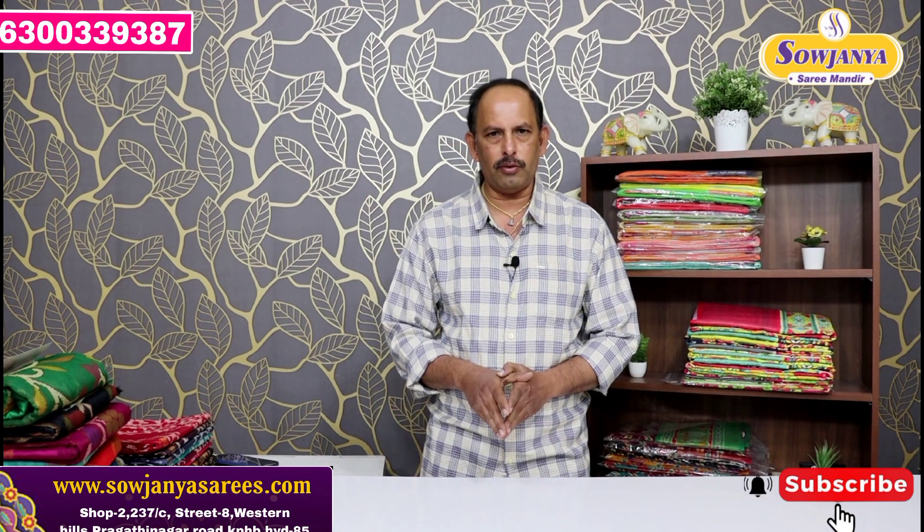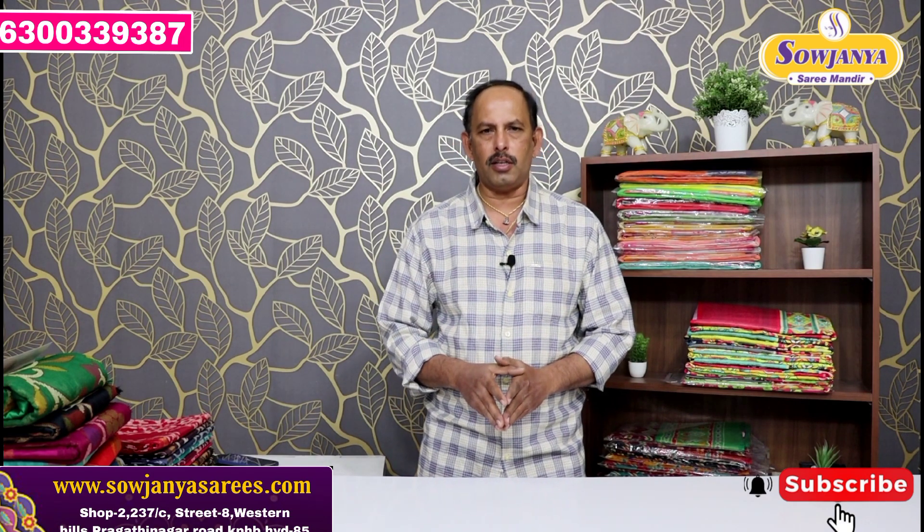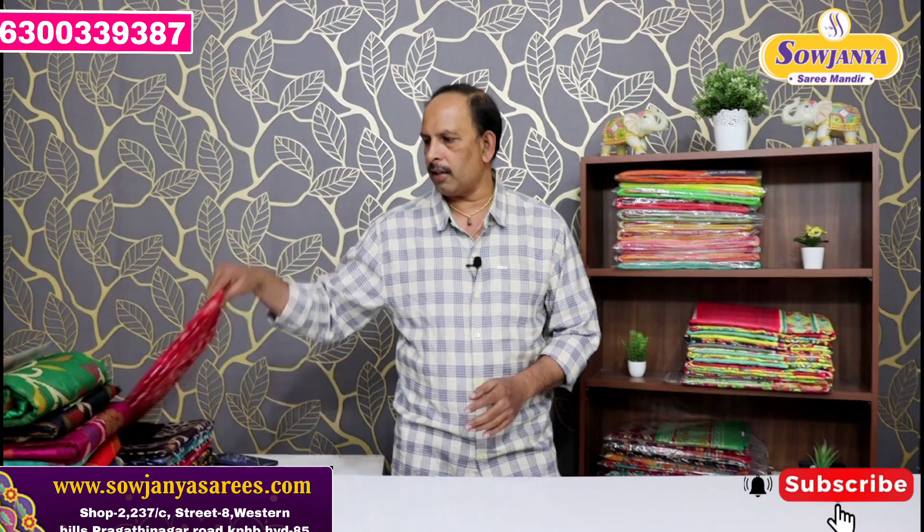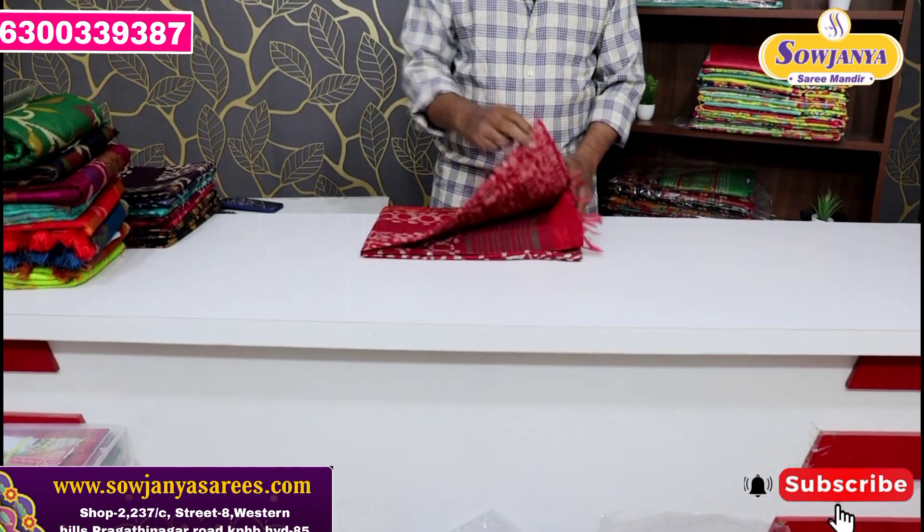You'll be able to update your videos every time. And you'll be able to find the shop address at street number 8. The first one is, we have a batik print.